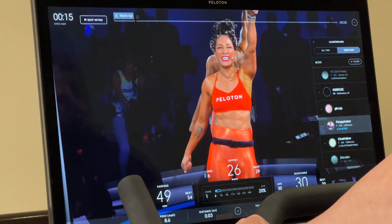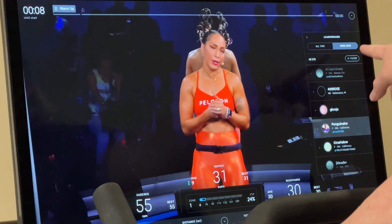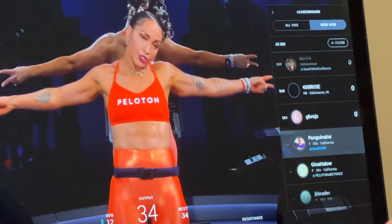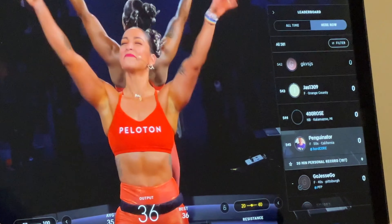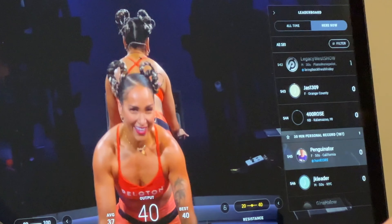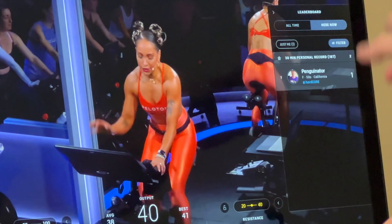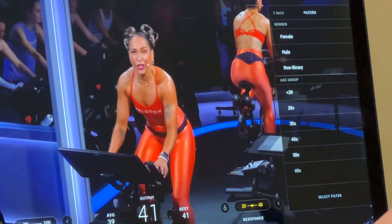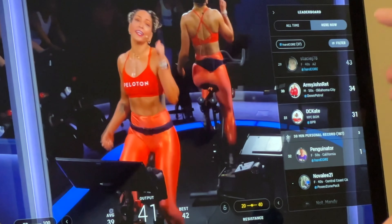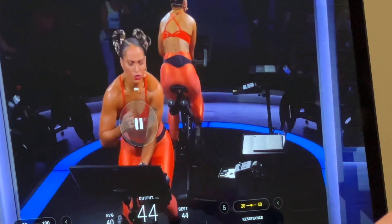The leaderboard shows everyone who has ever done this ride — 16,000 people total — and also who's doing it right now, about 580 people. It shows how you're doing against everyone else once you get started. If seeing yourself at the bottom is too much, you can filter: show just yourself, filter by gender, age group, or tags. For example, filtering by the Hardcore tag shows 37 people there to race against on the leaderboard.